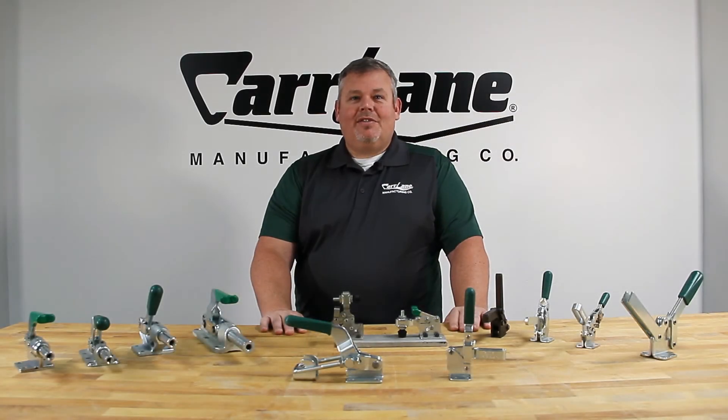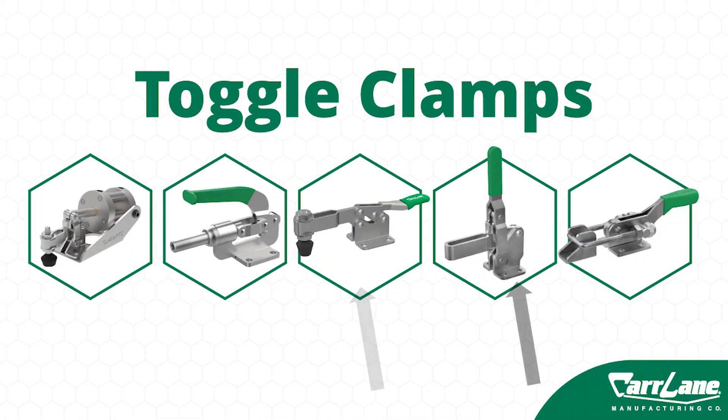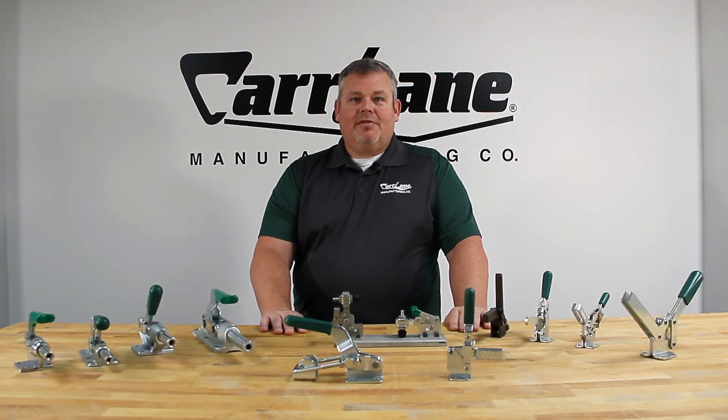Our line of toggle clamps includes horizontal handle, vertical handle, push-pull, latch action, and pneumatic toggle clamps. These toggle clamps are cost-effective, reliable, and are available for quick ship.